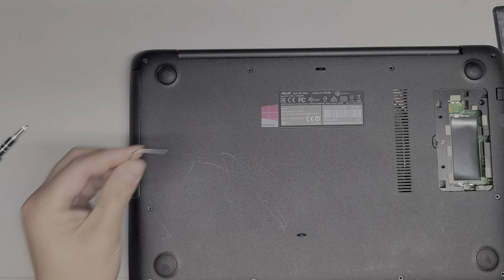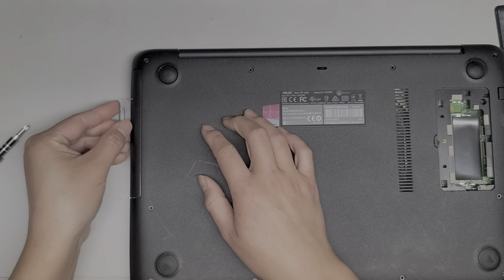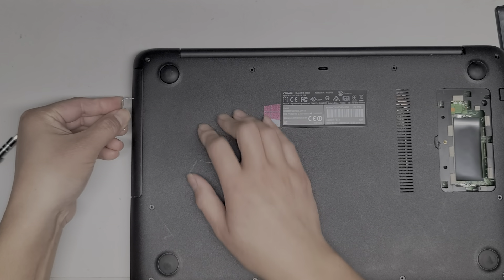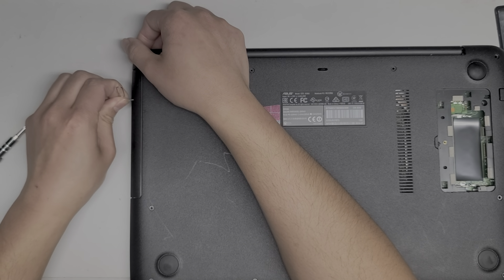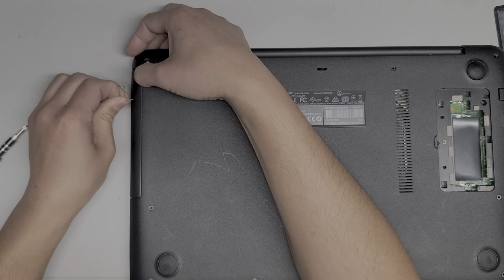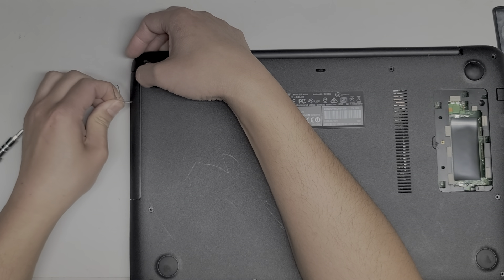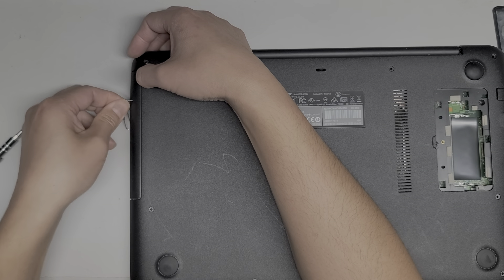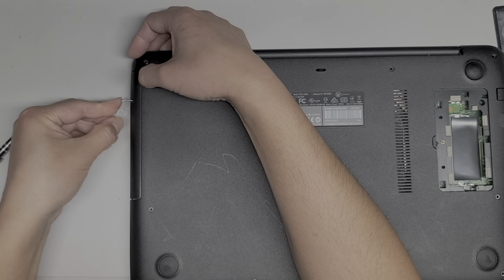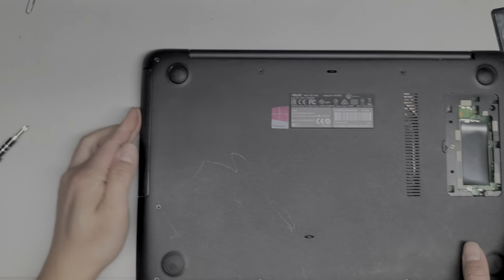I got a paper clip and folded it out like this. Just get it in the little hole on the CD drive, wiggle it and push in there, and the CD drive should pop out. But for some reason it doesn't want to. Since this isn't working — I don't know if they did something and broke it — I guess we'll open this up and just turn it on and push the button to pop it out.